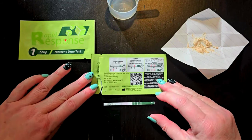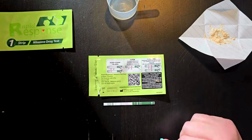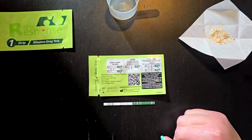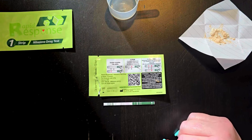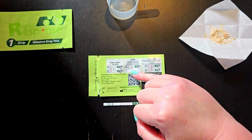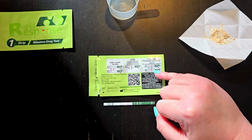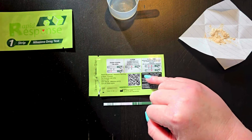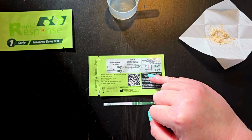Lie the strip down next to the back of the test kit, which has information on how to read the result. If you see a line next to the C, it is positive. If you see a line next to the C and a line next to the T, that means it is negative and there are no nitazines in your sample.